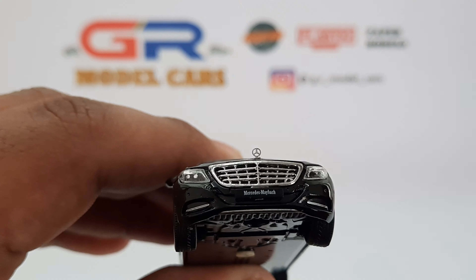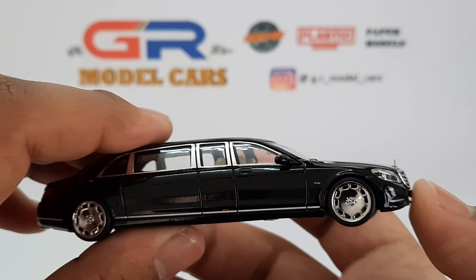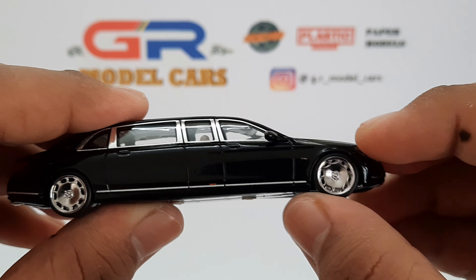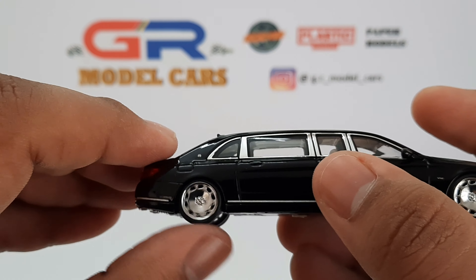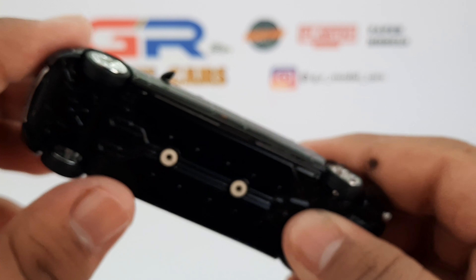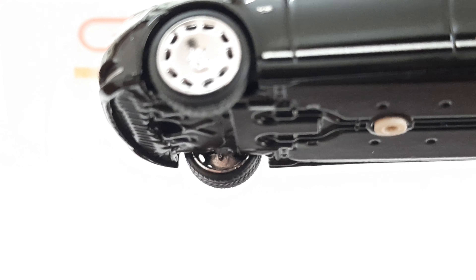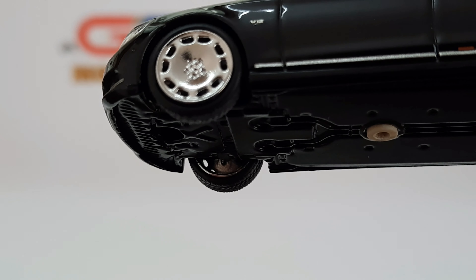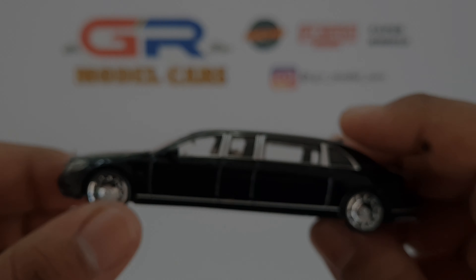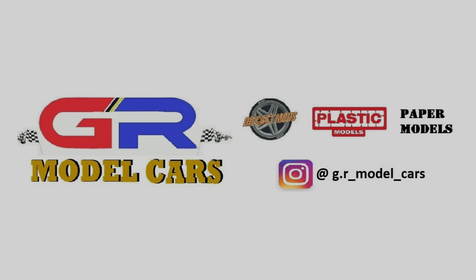The headliner is also really well detailed. You can see how good the hood ornament looks. Both the front and rear wheels roll freely. You can also see the brakes which are hidden behind the wheel and are only visible when you look from this angle. That's all for this video — I hope you enjoyed it. Thank you for watching and see you later.